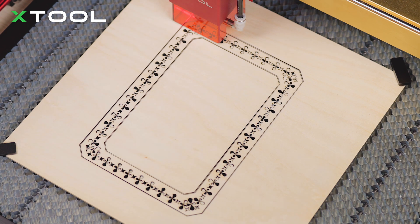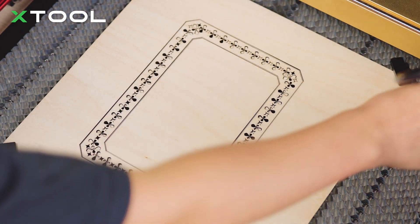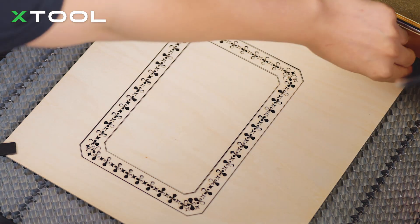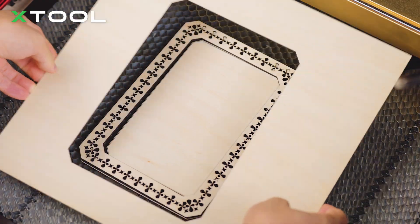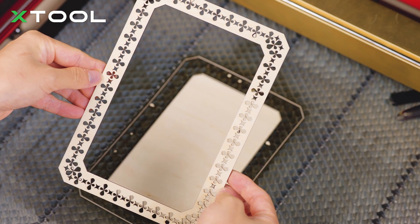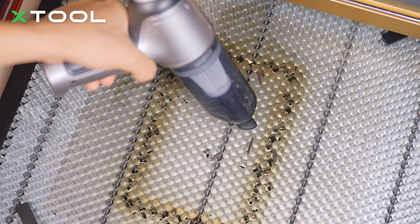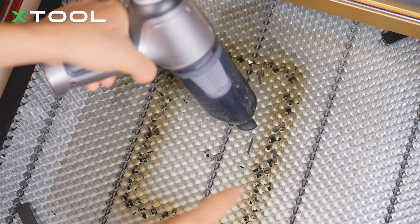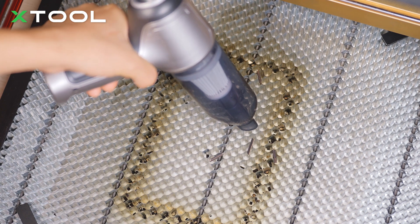Once the job is done, turn off the laser machine and move the laser head away. Remove the material pins and take out the project — looks quite fine! As for debris, you can use a portable vacuum cleaner to suck them away. You can see some on top and there are more in the holes. Let's just clean them up.